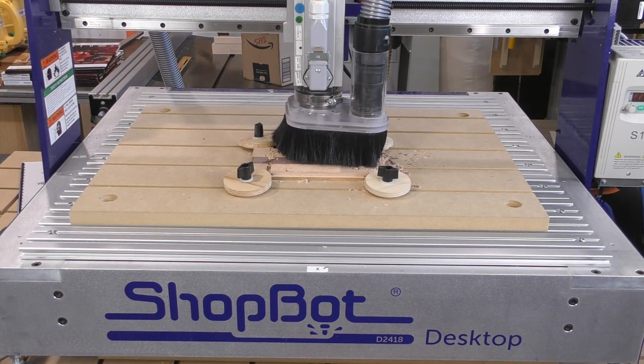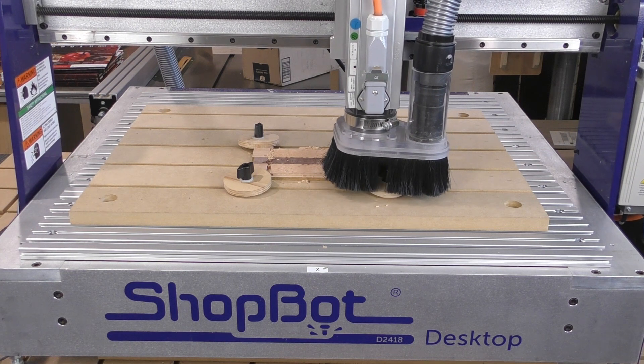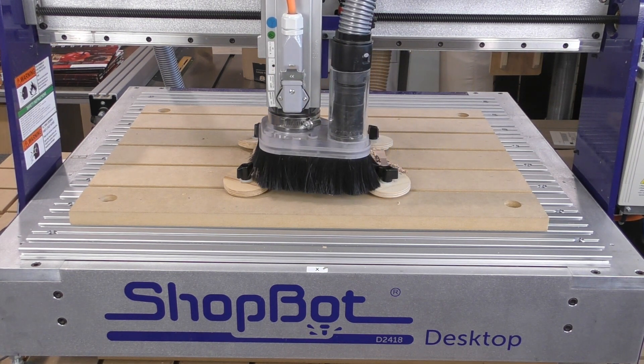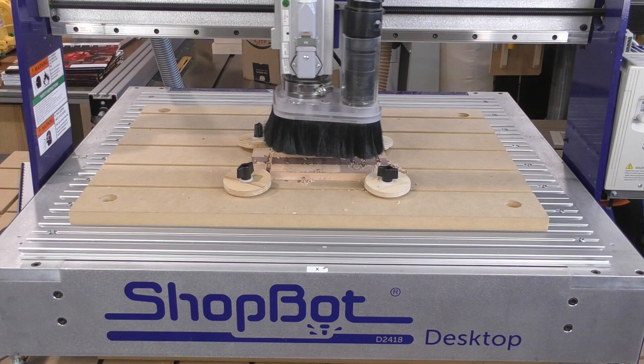You can download the DXF files for these gnocchi boards for free on our website at woodcademy.com. Use them as is, or better yet, make them uniquely your own by adapting and modifying them in your CAD program. And if you do, be sure to share the results with us.